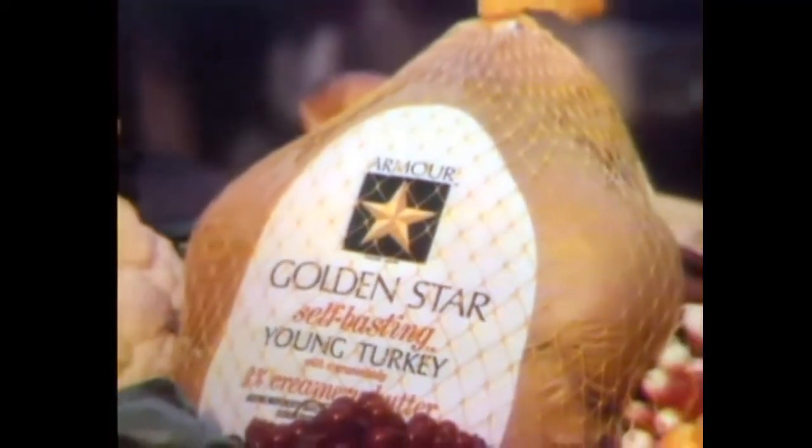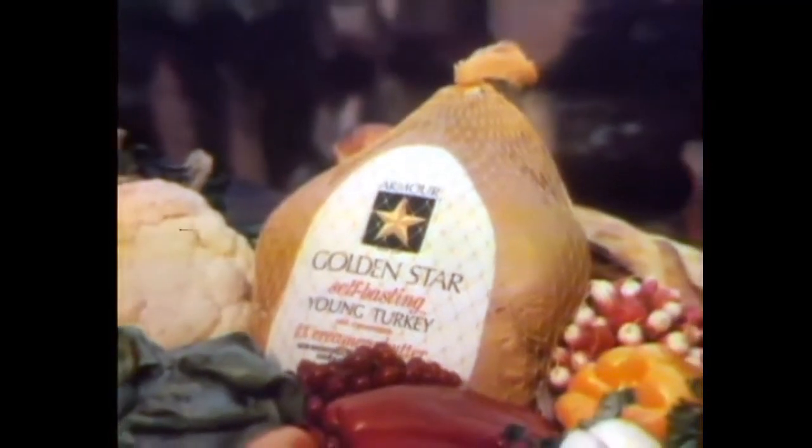Look for Armour Golden Star Self-Basting Turkey at your favorite store. You'll be glad you did.